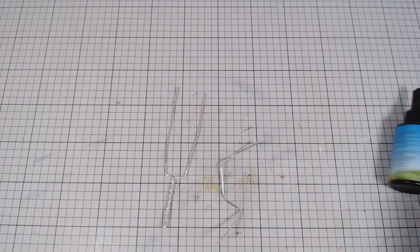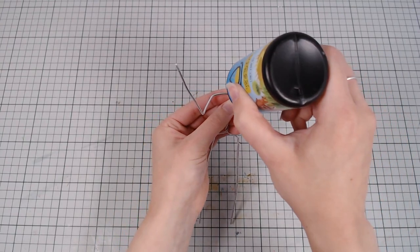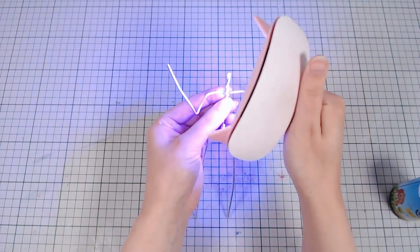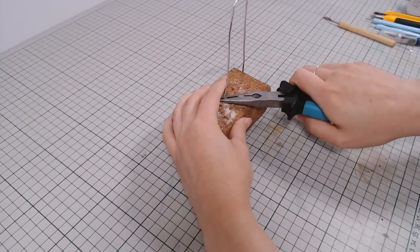Today I'm making everyone's favorite fox from Five Nights at Freddy's. I'll start by making a wire armature and secure the hands with UV resin. This holds surprisingly well as long as you reinforce it later.